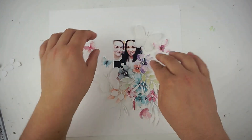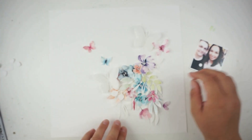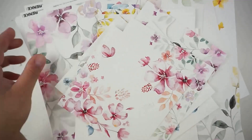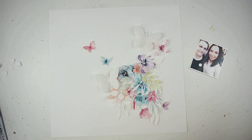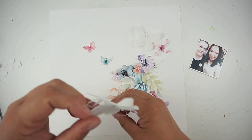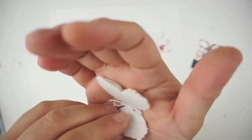Hi and hello, welcome back! Jana here with a new process video for the Alexandra Renke design team. I'm working with a new butterfly collection — these are just gorgeous. The papers are so beautiful; there are watercolor flowers and leaves and butterflies. I have also added some white leaves which I created with some Alexandra Renke dies.